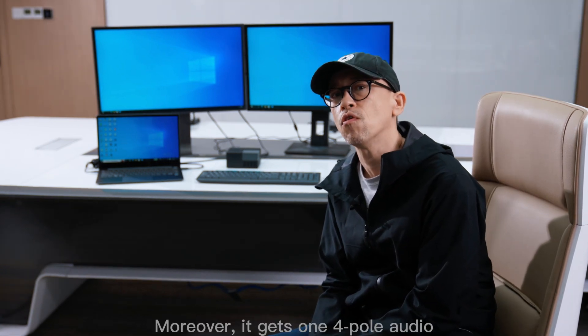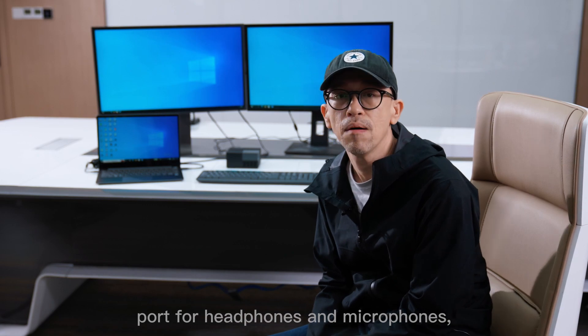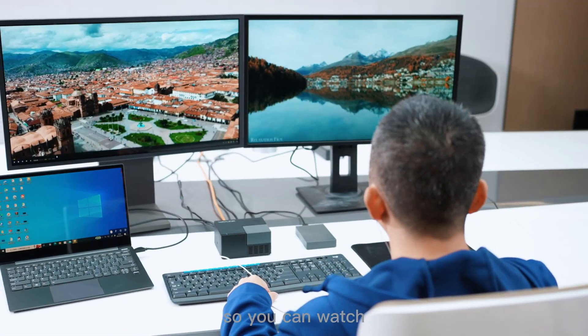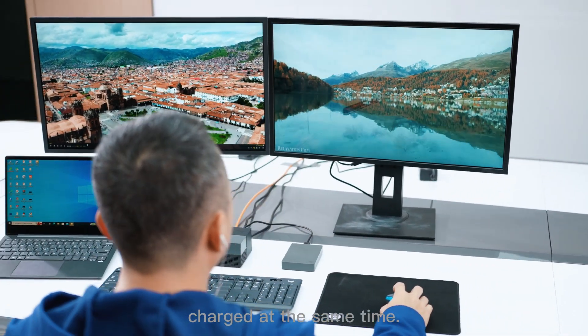Moreover, it has one 4-pole audio port for headphones and microphones, so you can watch movies and listen to music while having your laptop charged at the same time.